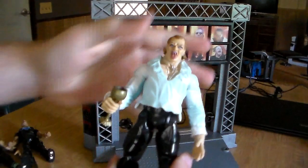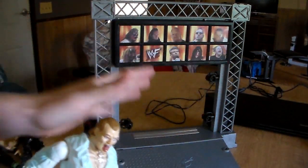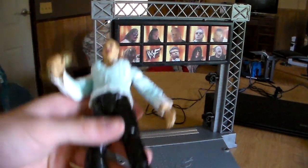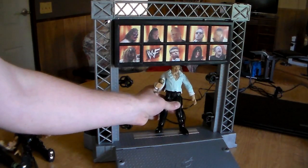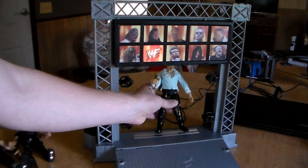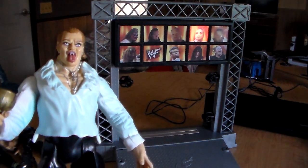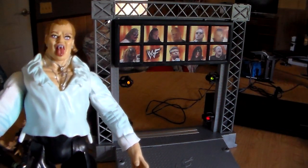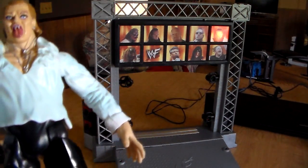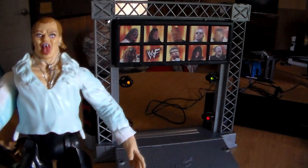Now this is the funny thing - I've never seen Gangrel's theme music actually work on this. I've never had this figure so I never really knew. Let's actually test this out right now, see how it pops up. [Places figure and waits]